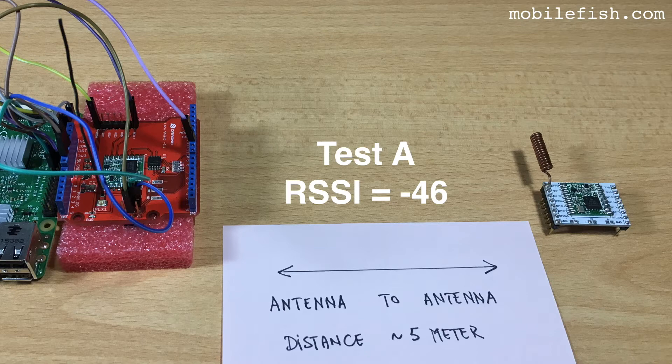I have created several tests and the purpose is to measure the received signal strength indicator when changing the antenna orientation. This is the single channel LoRa gateway where the antenna always points up. This is the LoRa node without the microprocessor so you can easily see the antenna. The distance between the gateway antenna and the LoRa node antenna is approximately 5 meters. In all test cases the distance remains the same and there is always direct line of sight.